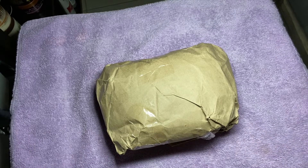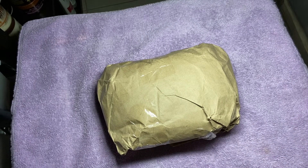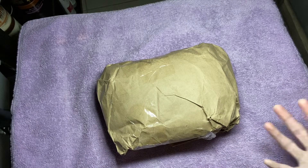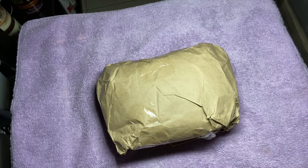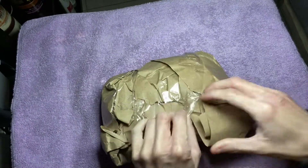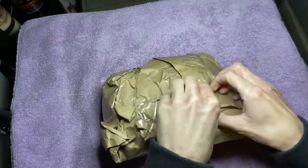Hey everyone, I'm back with another video. Today I have another huge bead haul and I got this from eBay. So let's get started.